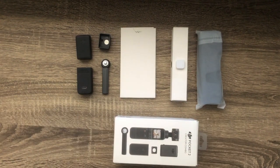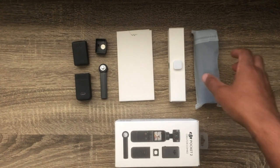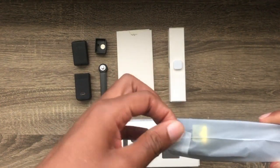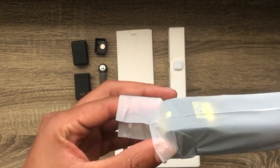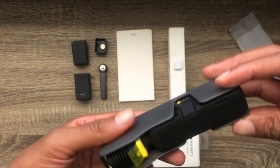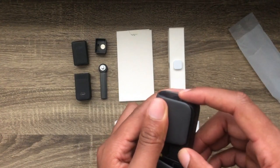First, let me get a little thumbnail shot, because we gotta get you guys to click the video. Let's open this thing — this right here is the camera. It comes in a nice-looking case, nice and snug in there. This case also doubles as a carrying case, so that's dope. Let's pull it out.